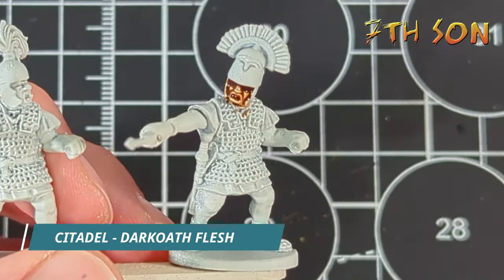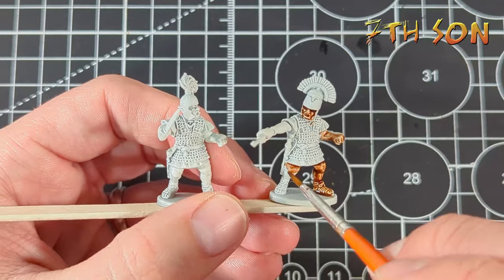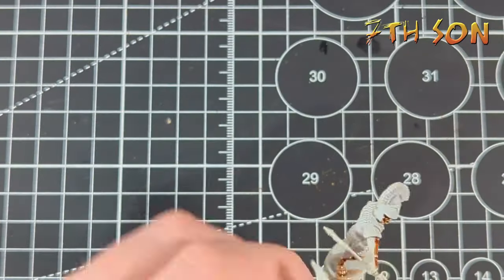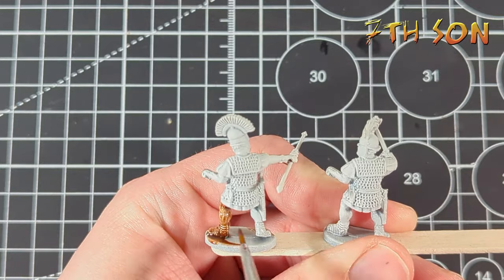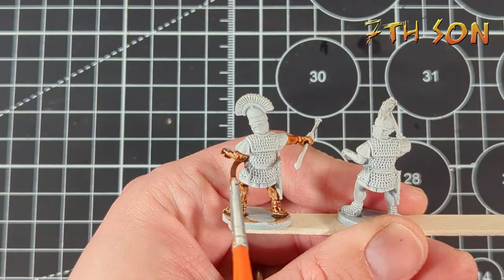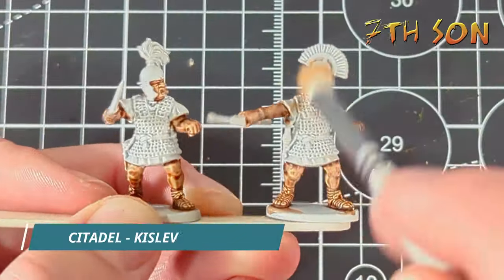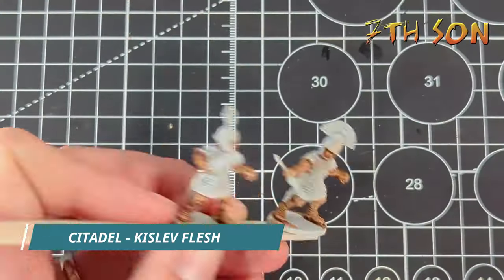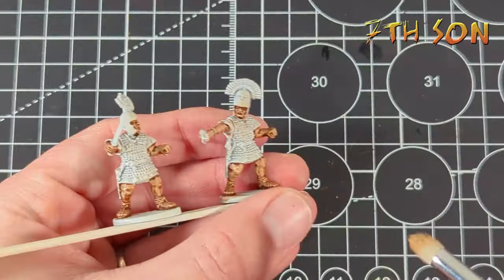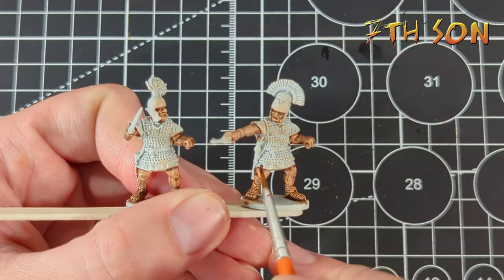To kick things off, very similar to the Gallic Warriors, I deal with all the flesh areas first. I'm using Darko Flesh — it's a contrast paint by Citadel. I use a lot of contrast paints and I just liberally apply this all over the flesh areas. It's a really good way of getting nice deep shades. The trick is to not let it pull too much — just slap it on and use your brush to take away any excess. Then once it's dried, all I do next is grab a mid-tone flesh — Kislev Flesh if you're using GW paints, or Barbarian Flesh if you're using Army Painter — and just do a quick drybrush over all the areas. That's all I do for the flesh, just to keep things simple.